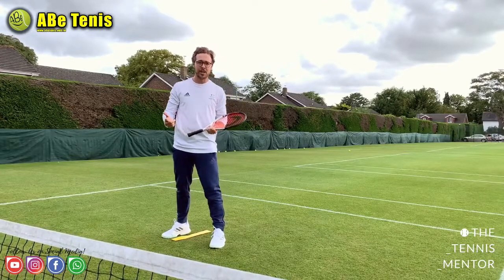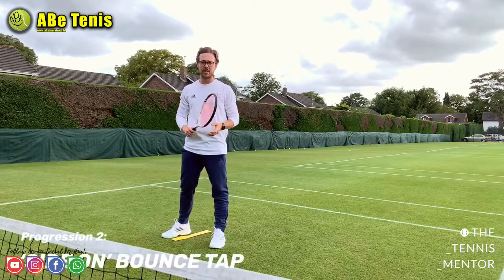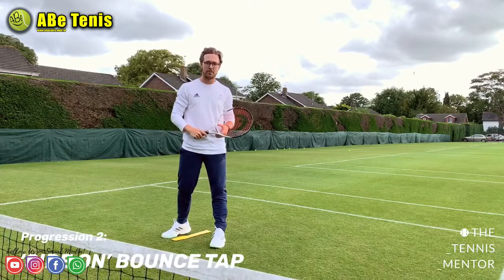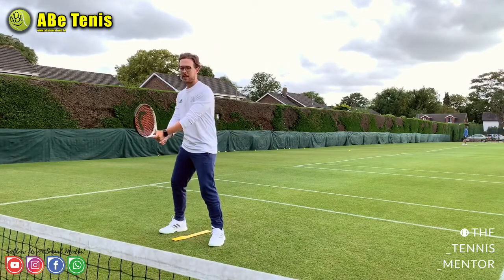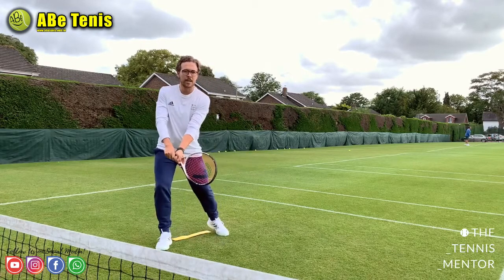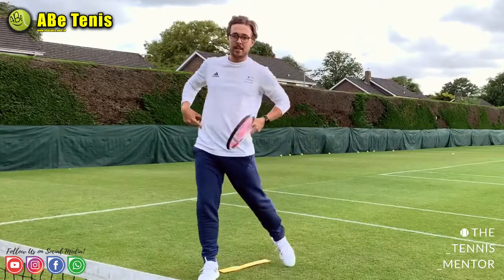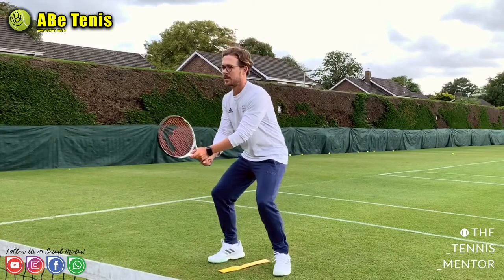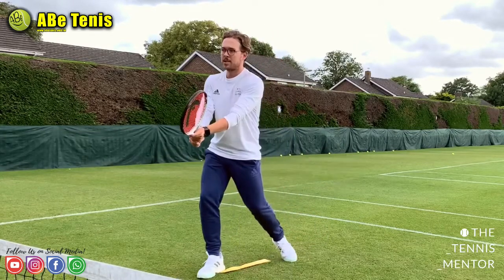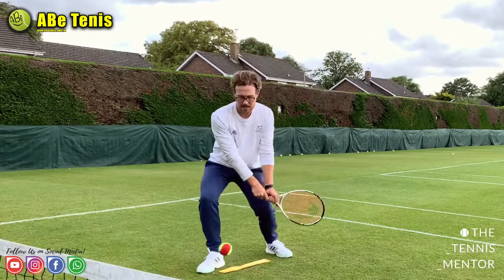On to the next progression — just like the forehand on the previous video — we're now introducing a side-on position. Starting face-on, as the ball comes in towards the player they'll be turning sideways, making contact with the ball. Because they're turning their hips to face the court, we should see a tip stance. Turn sideways, tip stance, turn sideways, tip stance.